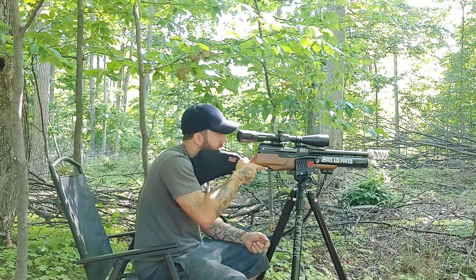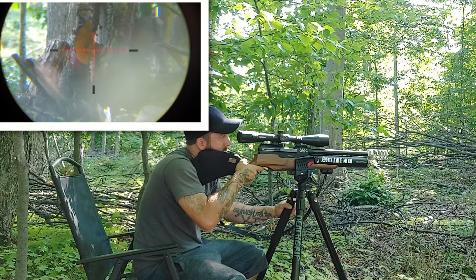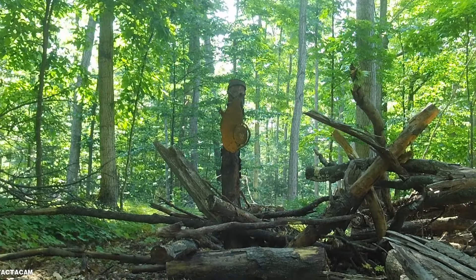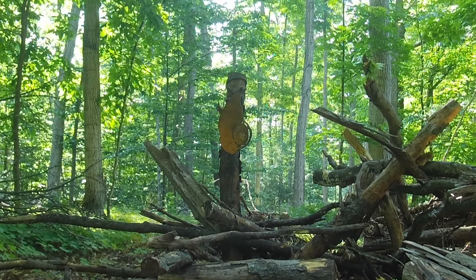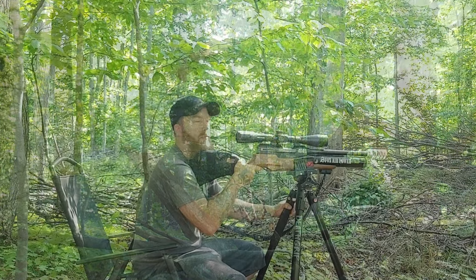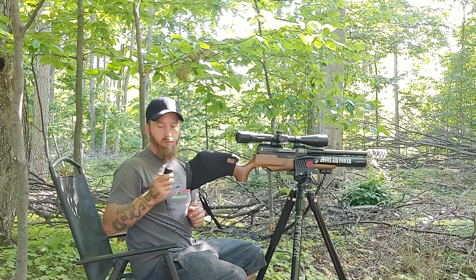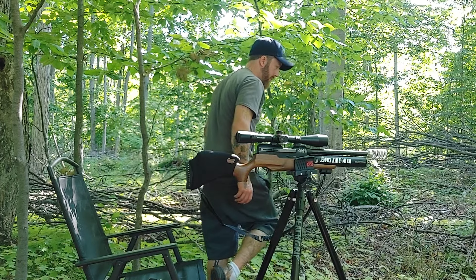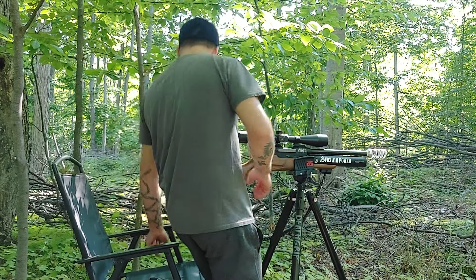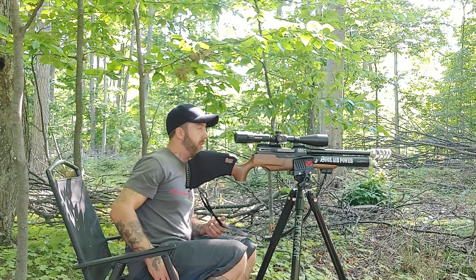Just for fun, we're going to turn on the light on the scope just to make sure my battery ain't dead. I'm going to go for the heart shot on the plate. We killed the plate. Alright, we're back from setting up the plate. That shot was dead nuts. So we're going to do it one more time.